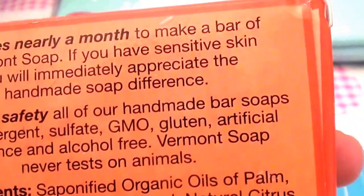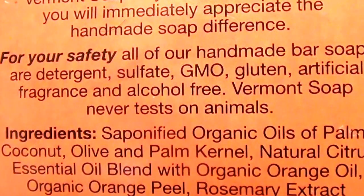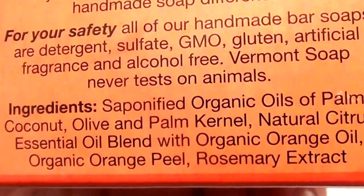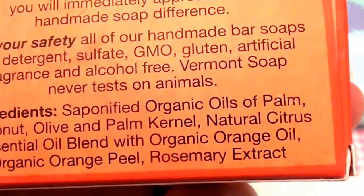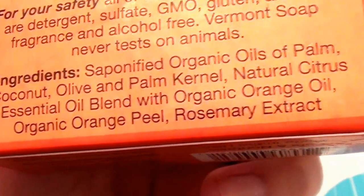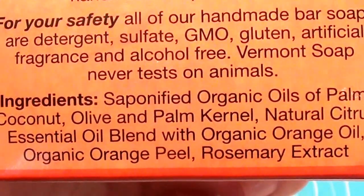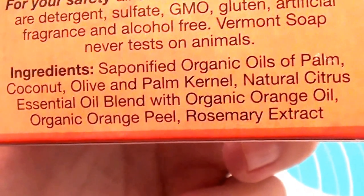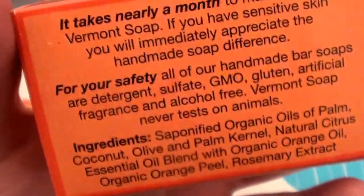On the back of the box it says: handmade bars of soap, sulfate-free, GMO-free, gluten-free, artificial fragrance-free, alcohol-free, and Vermont Soap never tests on animals — absolutely love that. The ingredients list is short, sweet, and to the point — not nine miles long. Ingredients include saponified organic oils of palm, coconut, olive oil, and palm kernel; natural citrus essential oil blend; organic orange oil; organic orange peel; and rosemary extract.